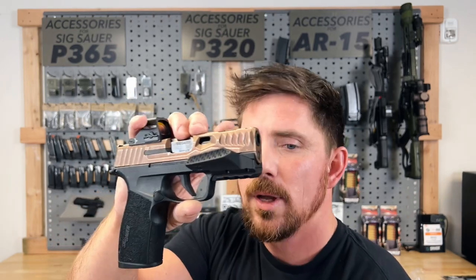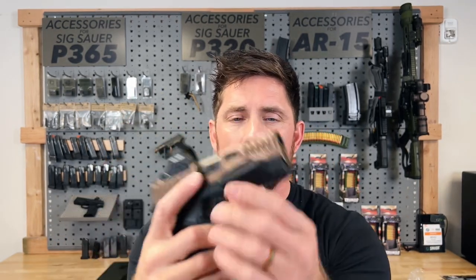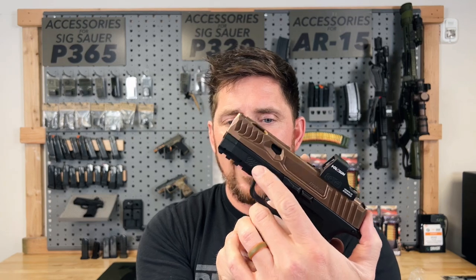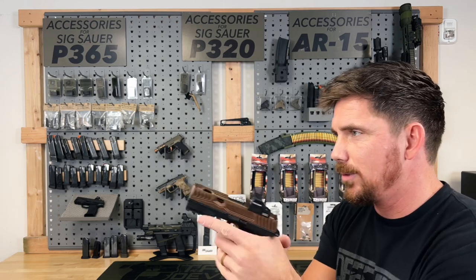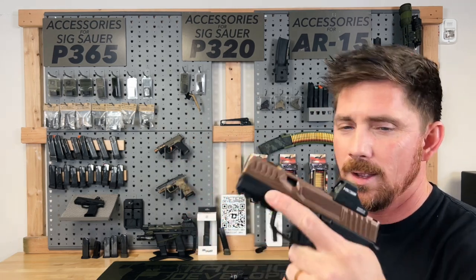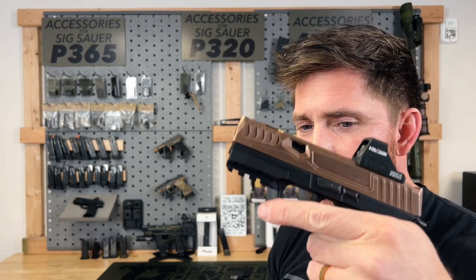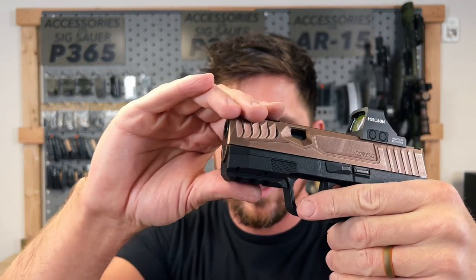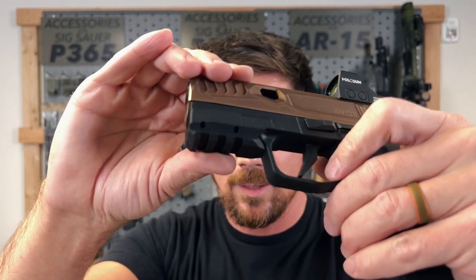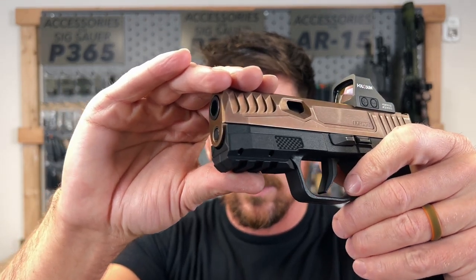So we've got one here with no light on it, and we'll give you a few more details. You're getting the ProLedge — this is a lefty version right here. You're also getting that finger index — that textured spot on there for your finger.